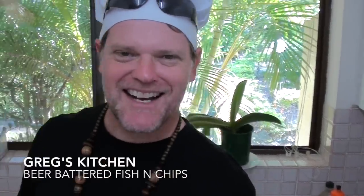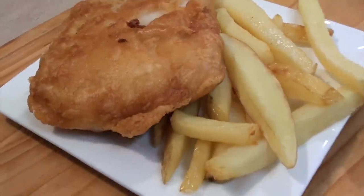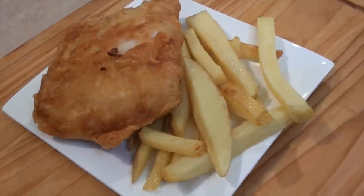G'day guys, Greg here. Well today I've got a bit of a hangover. I've got a friend staying and we've been hitting the beers pretty hard. There's nothing better after a big night than some nice greasy food the next day. And what better greasy food than fish and chips? So today I'm going to make a nice beer battered fish for lunch. Join me as I make some beer battered fish and chips.